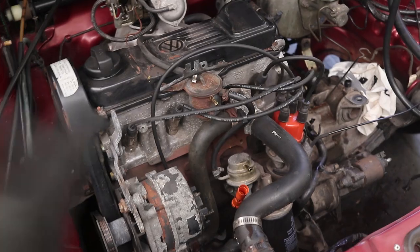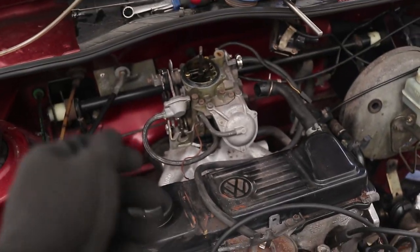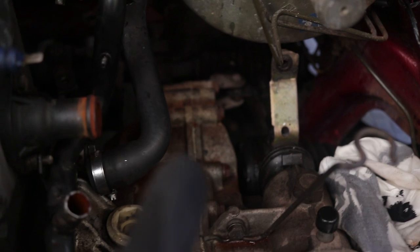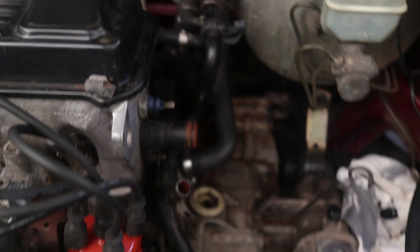I've gotten both pipes removed over here, took the accelerator cable out and also the choke, removed the pipe that goes across into the brake booster, and the two linkages have also been taken off. I still need to get the exhaust loosened at the back, the mountings, and the drive shaft.